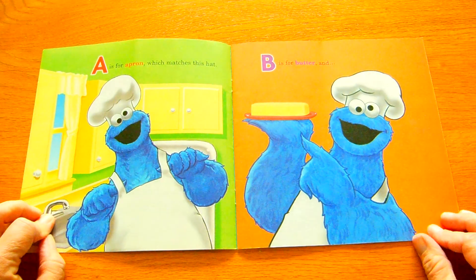K is for crispies you put on the top. L is for lemon juice. M is for mop. Must be they made a mess with those lemons, huh?